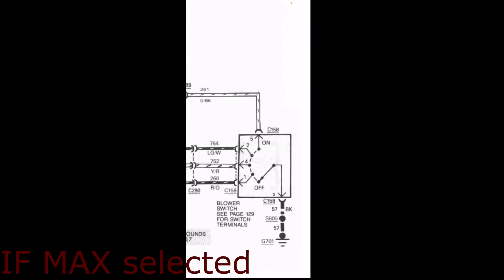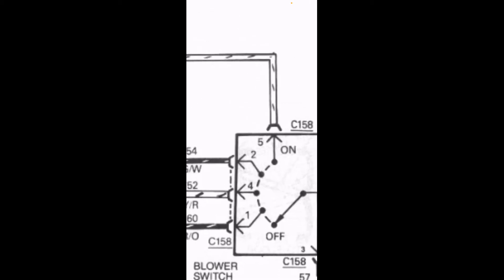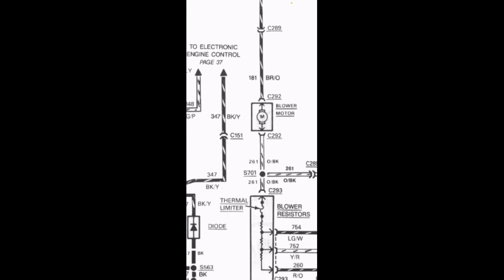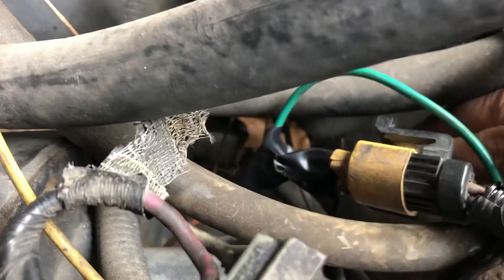When you have max speed selected, the switch is hooked straight to this wire, which skips the blower resistor entirely. We don't need any resistance — we need maximum voltage. We go straight from ground to the blower and give the blower maximum voltage. When the truck is running, that's going to be around 13 to 14 volts rather than exactly 12.